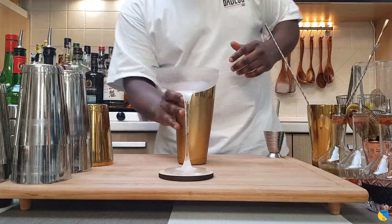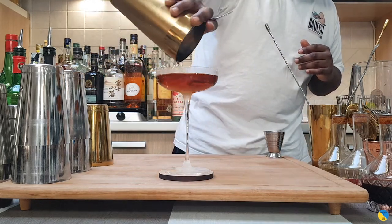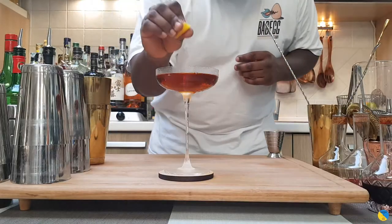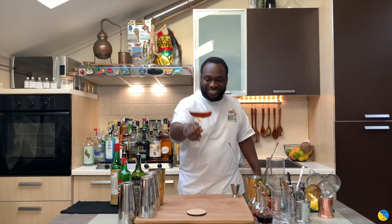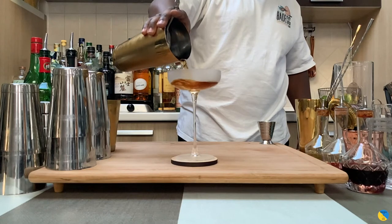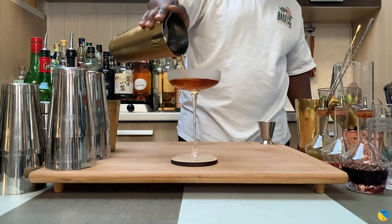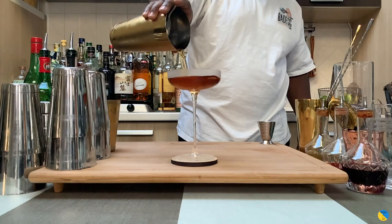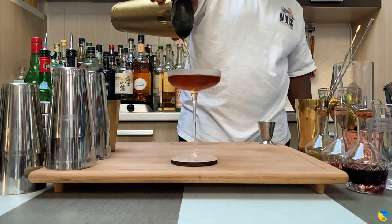Here we go — we're going to strain our drink into our coupe. And for garnish, there'll be one lemon zest. Discard the peel, just a little twist on top. Here we go guys, enjoy your drink!